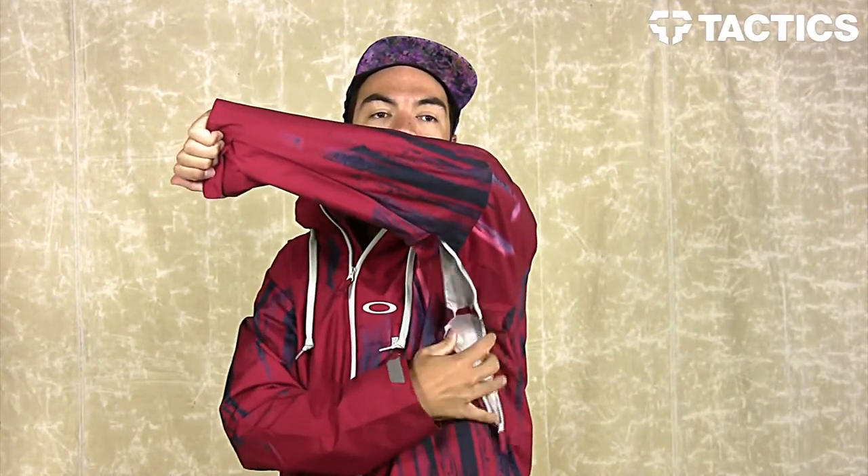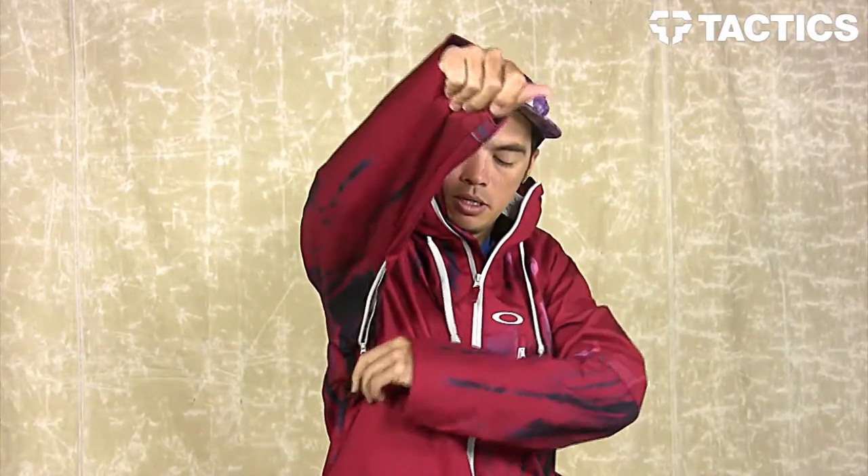Under the arms, you've got your zipper pit vents right here with mesh backing. You've got one on this side, and you've also got one on this side.